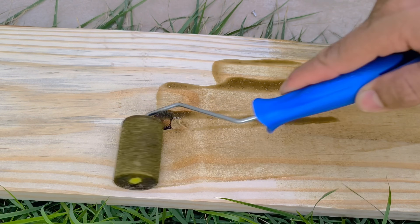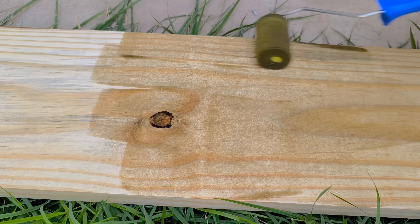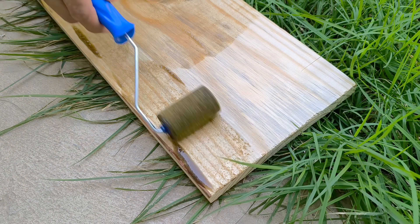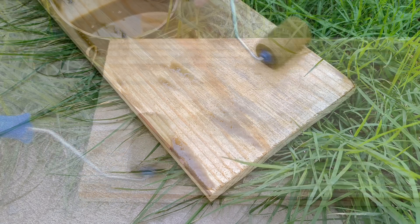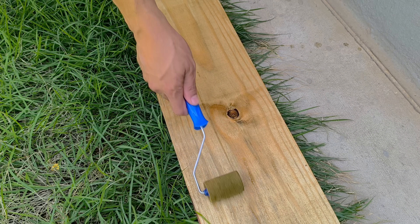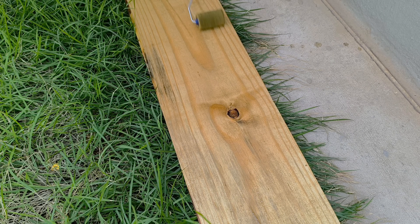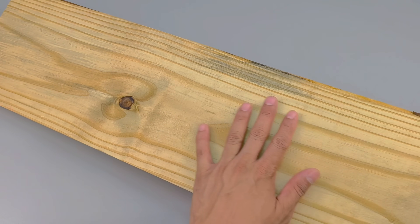Powerful protection and a surprising finish. This mixture isn't just a curious combination — it's a powerful shield against an invisible enemy: termites. Kerosene, on its own, is already known to repel these pests. Used motor oil also performs this function, creating a barrier that termites simply avoid. And silicone, with its protective nature, seals the wood, reinforcing the defense and providing extra resistance against moisture. It's as if three distinct warriors united in a single protective armor.